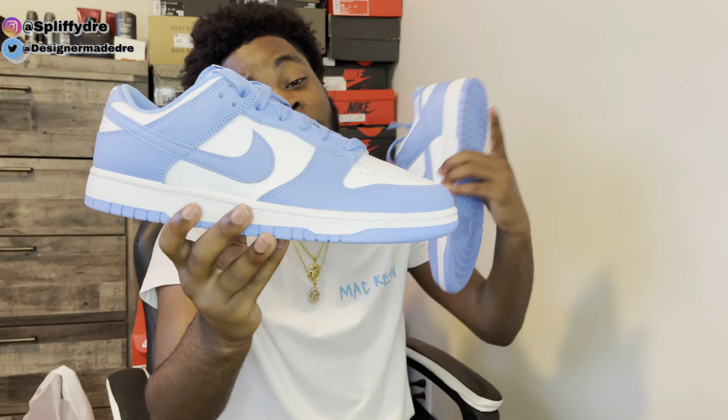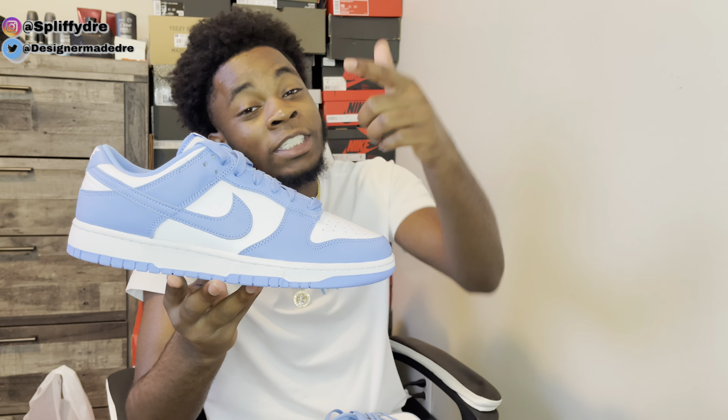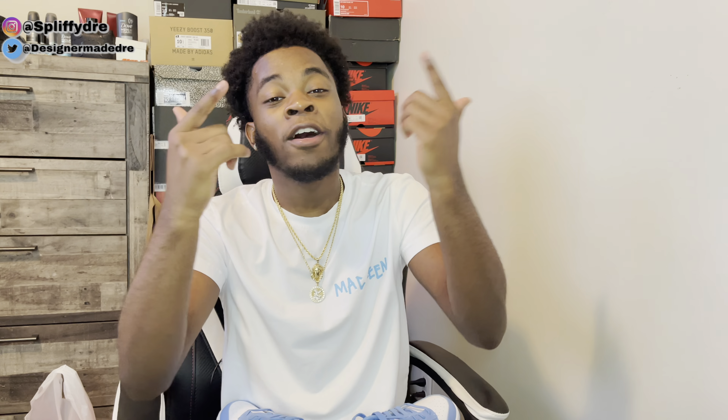Make sure you go down below in the comment section and let me know your final thoughts — are these a cop or a drop? And also, are y'all tired of seeing this University Blue colorway on these shoes? I feel like they've been overdoing it, but let me know down below. Without further ado, it's your boy Dre Got Kicks — I hope y'all continue to have a great day, I'll be back with more bangers, stay tuned, peace.